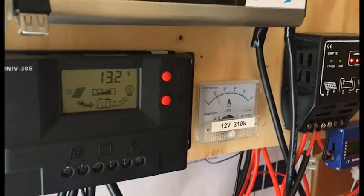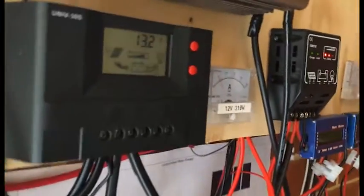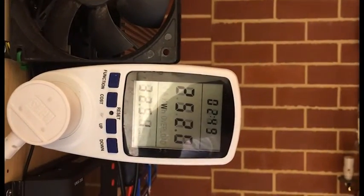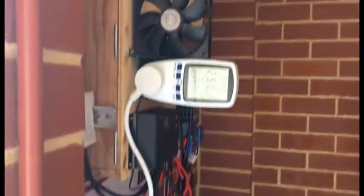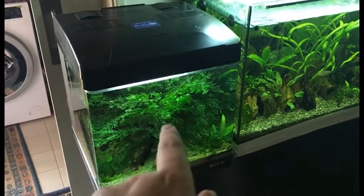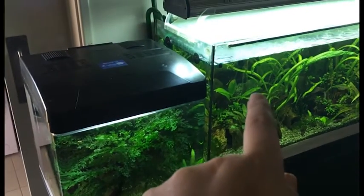I think it's a little bit too much load at the moment with the weather, so I'm going to have to move around some appliances. What I've plugged in now is this fish tank pump and this fish tank pump.